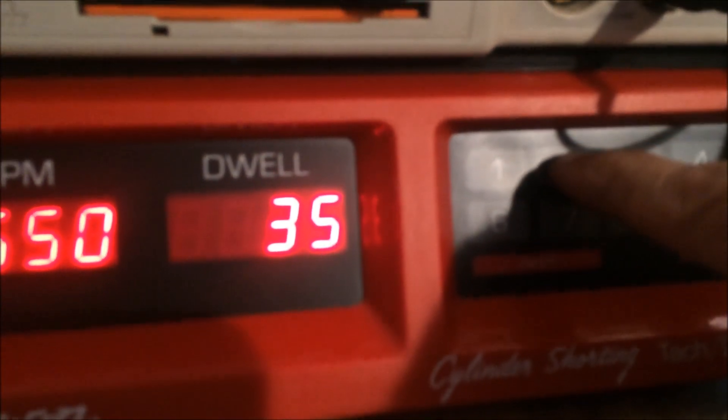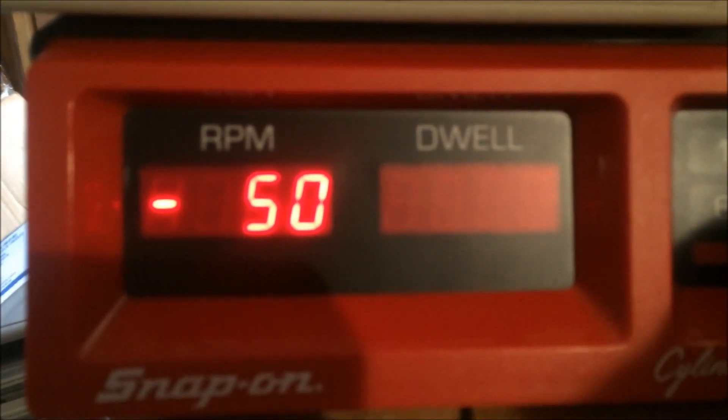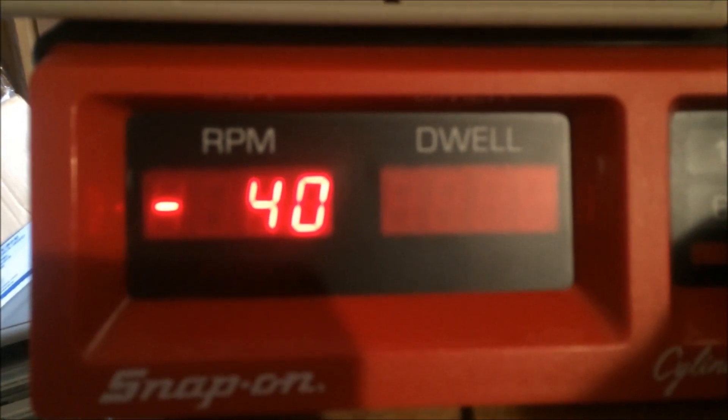Here we're going to shut down cylinder number two and see what the contribution is — about 40 to 50 RPM.